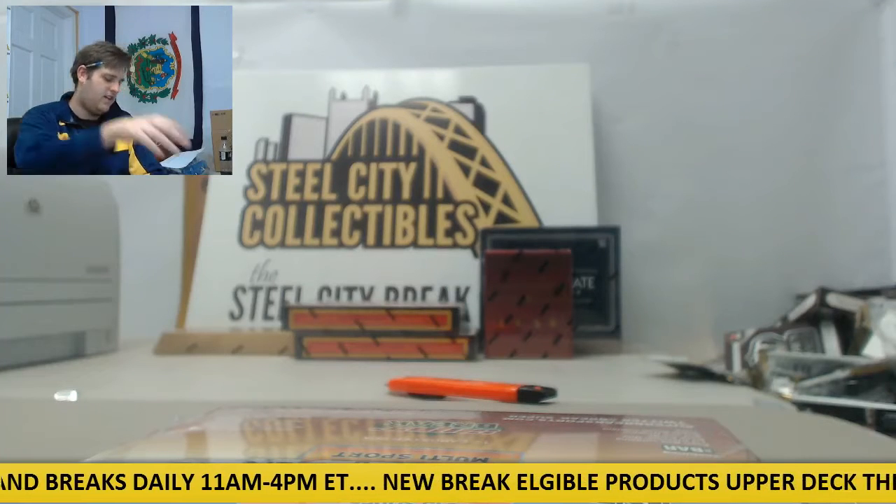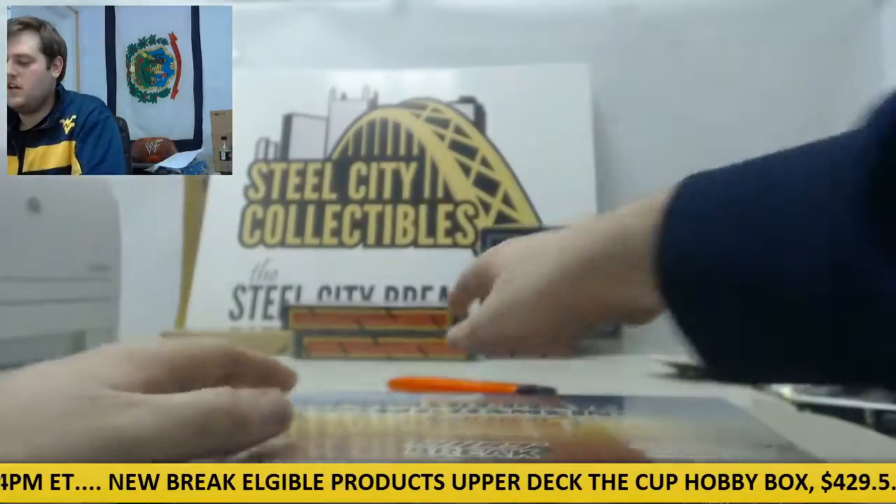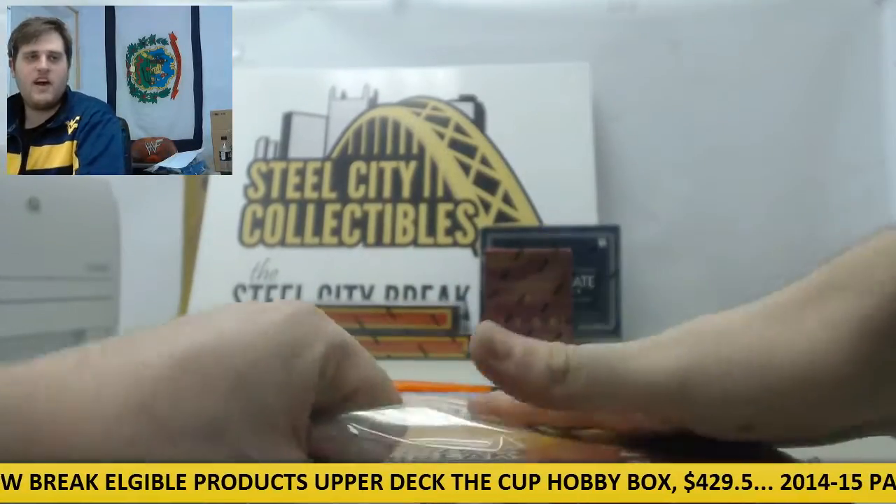Breaking now for Jan-El. I got one 2015 Superbreak Primary Players. Good luck — let's see what we can get for you out of here.